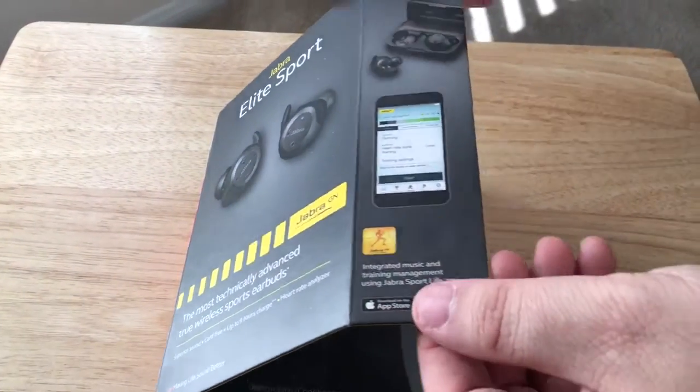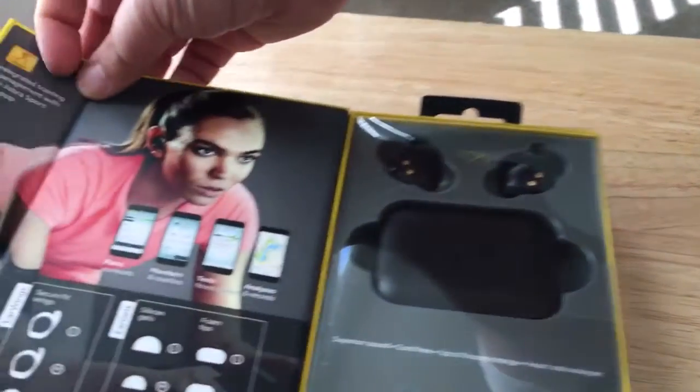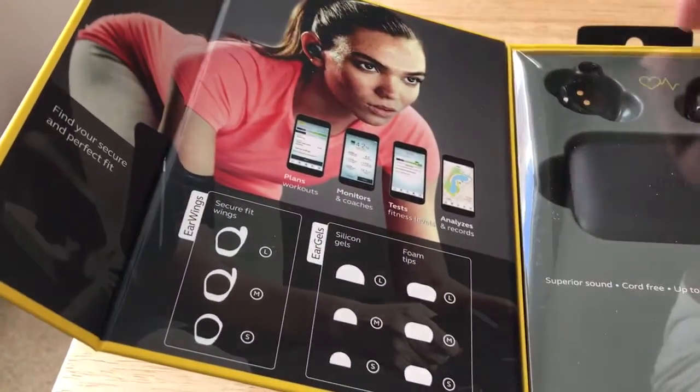There are very many multiple things that this does, and I've been wearing these for a little while now, so I'll get to that.